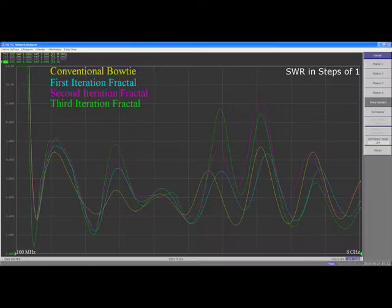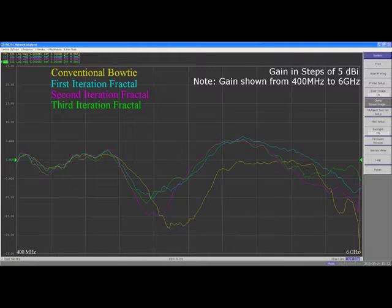Here are the results for SWR. And here are the results for gain. The results are very interesting because, despite the assertions of the antennatheory.com website, the third iteration Sierpinski bowtie performs better than the conventional bowtie.